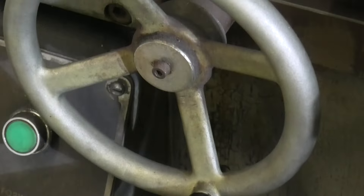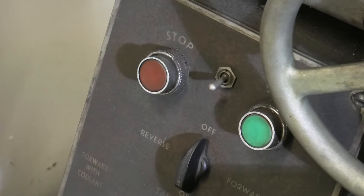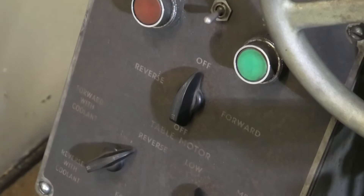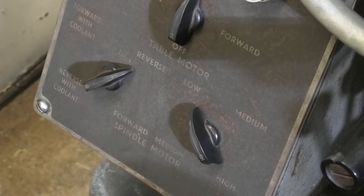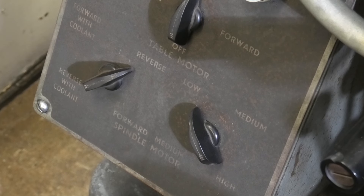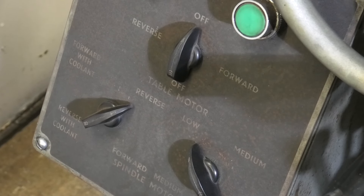That's the crank wheel for rise and fall of the power head. And there we have the main motor panel — a stop-start switch up the top and a switch for the 32-volt machine light in between. The forward and reverse are the table motor. Down the bottom, the switch on the left gives you power with coolant or power without coolant, and reverse or forward with or without coolant. The switch on the right is low, medium, or high speed electrical. It saves on gearboxes but when you're in low speed it doesn't have a lot of guts.